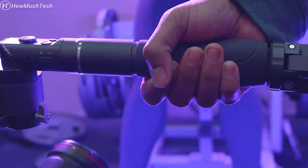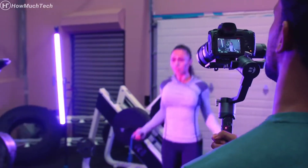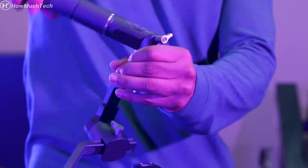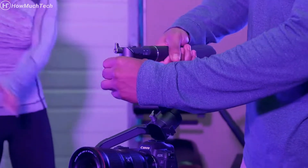Its ergonomic silicone grip provides comfortable handling at all times, whether in the upright or underslung configuration. By rotating the handle, you can quickly and easily convert your 3XD from high to low angle mode.